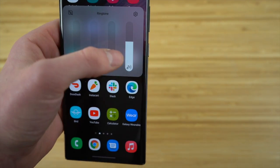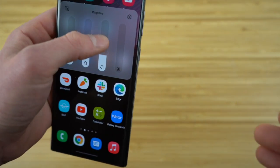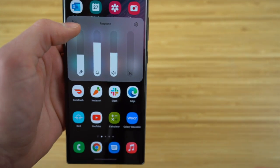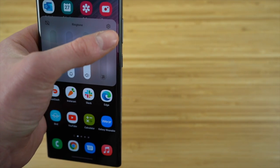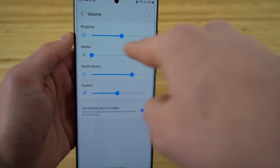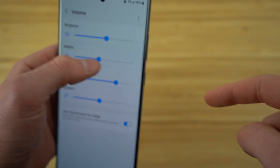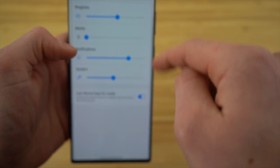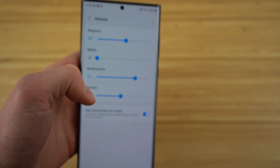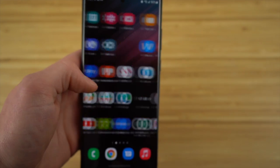You can turn individual sounds off while keeping your music loud — it's really up to you. We have our ringtone turned up, media turned off, notifications and system all at different volumes. This is a super cool feature. It allows more versatility when using your volume and listening to music or having sounds on your phone. Definitely check that out when you get the chance on your new Samsung Galaxy S22.